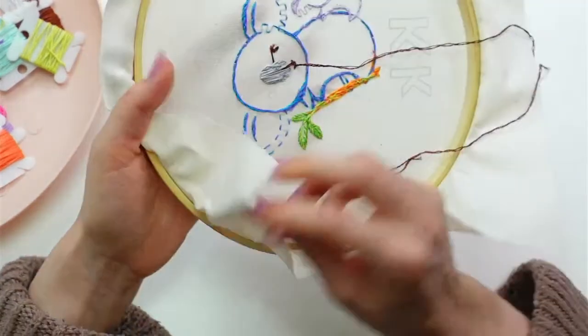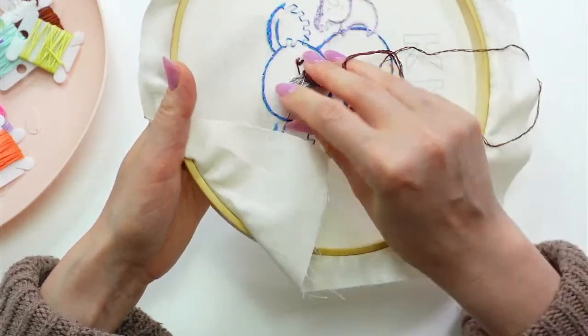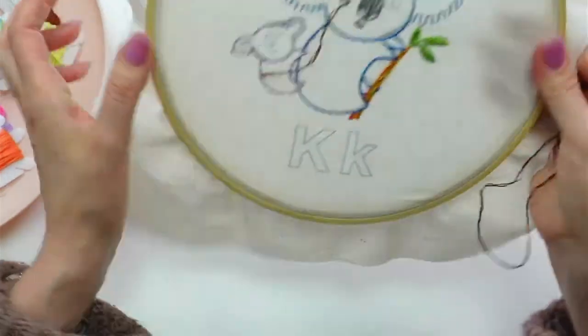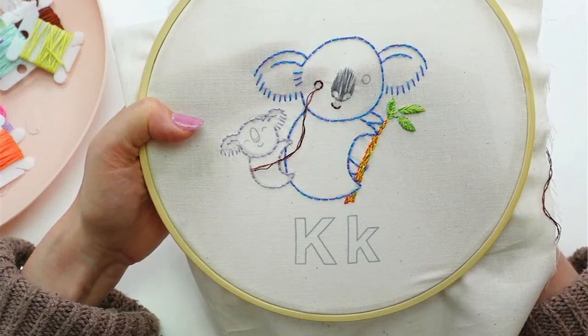I'm going to jump back up and get the other eye - doing my little hexagon again.